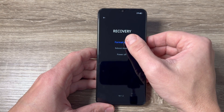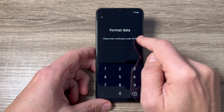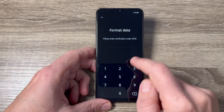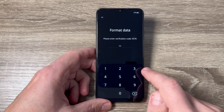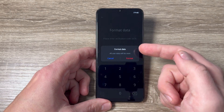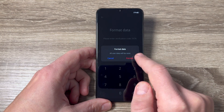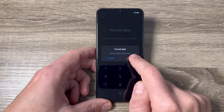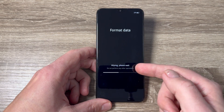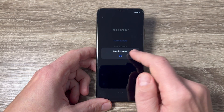To do a hard reset, select 'Format Data' — just tap here. Now you need to enter the verification code; here it is 5576, so I will type 5576. All user data will be reset, so just tap Format. Now it's wiping data — you need to wait — and it's over, data formatted.